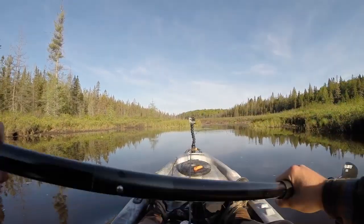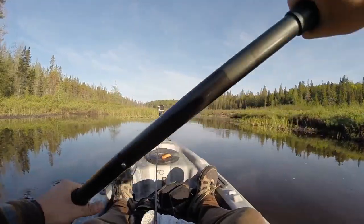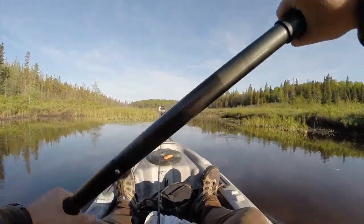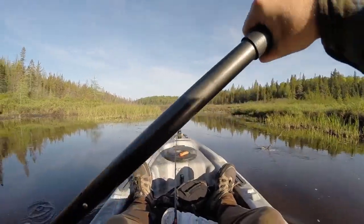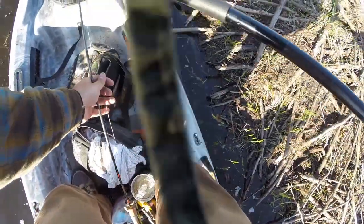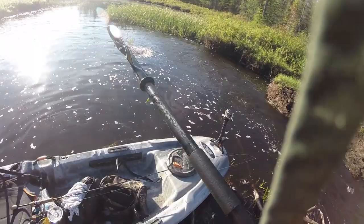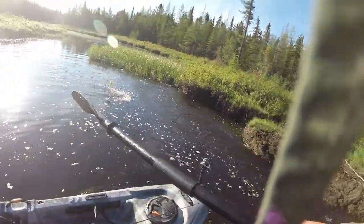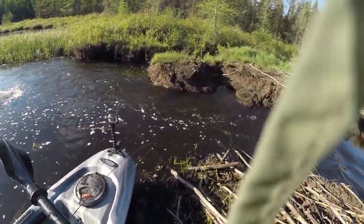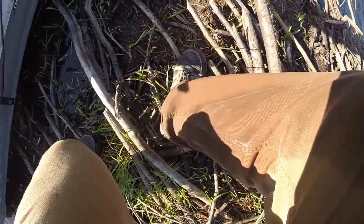Coming up to my second dam here. This one it seems like I can just go over it, but getting my boat up will be the challenge. I feel like I should have a rope or something to pull the boat up. It's a pretty good dam, beaver. Pretty good dam.